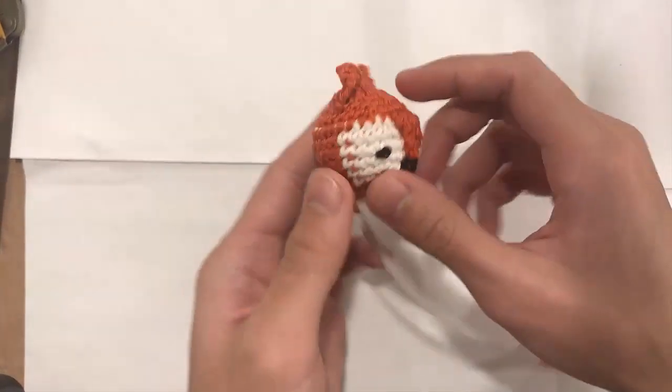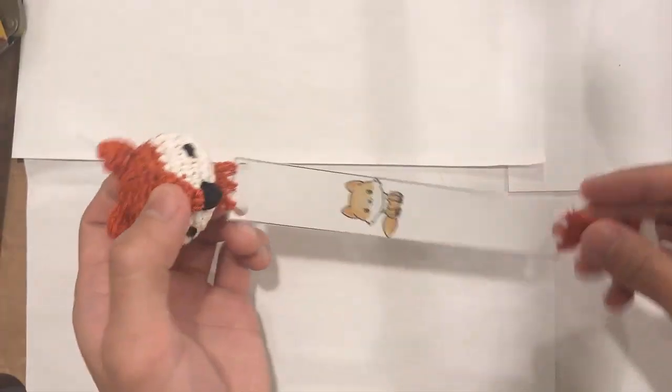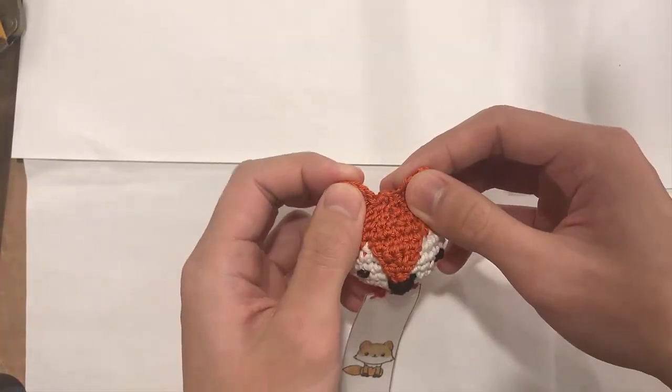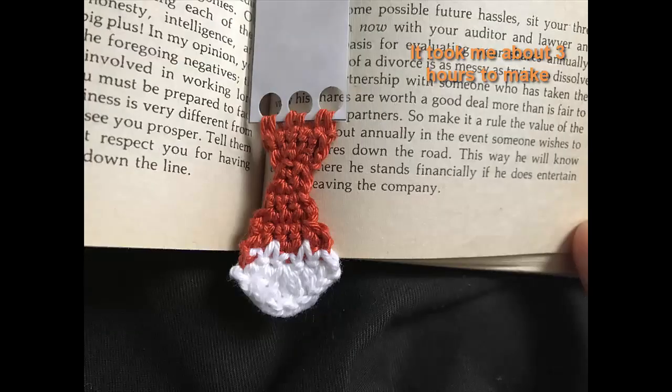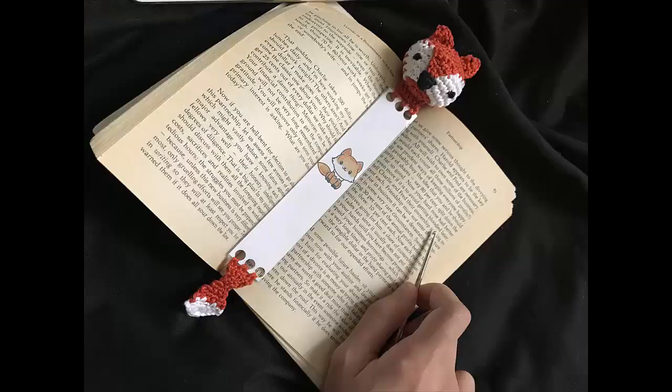This is very simple, it's a very easy project. You can probably pump out a few of these within a day. If you are new at crochet, that's okay because I'm going to show you step by step how to do this project and create it from start to finish.